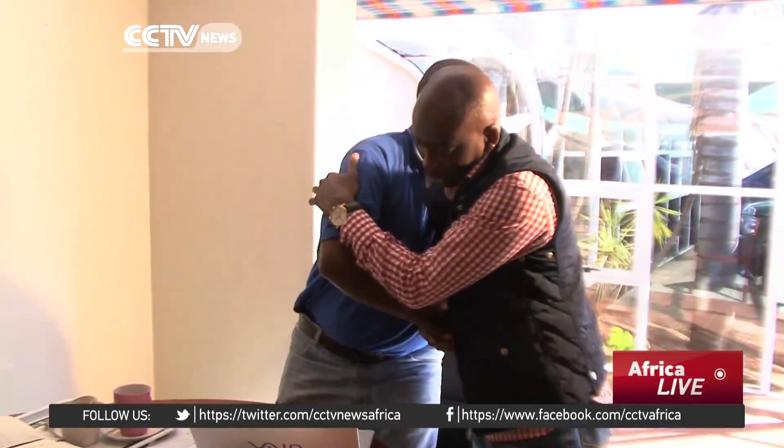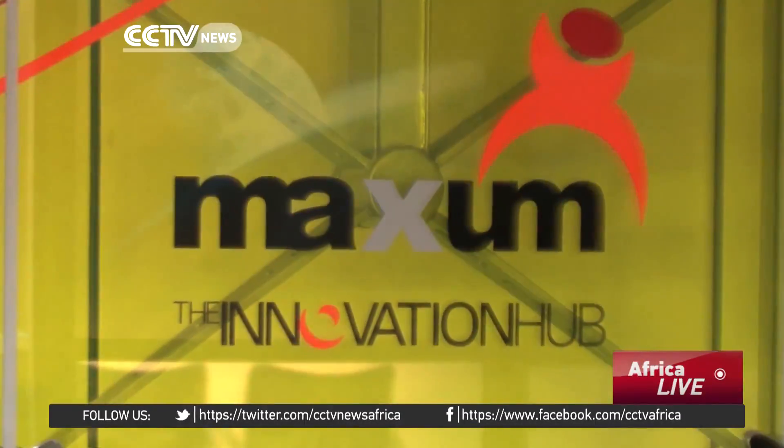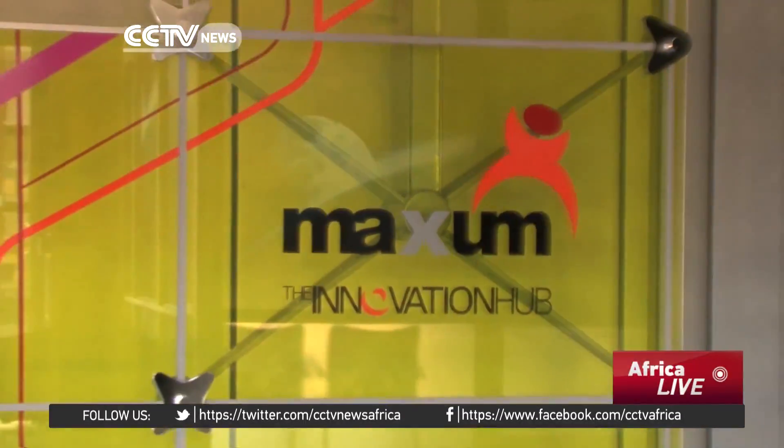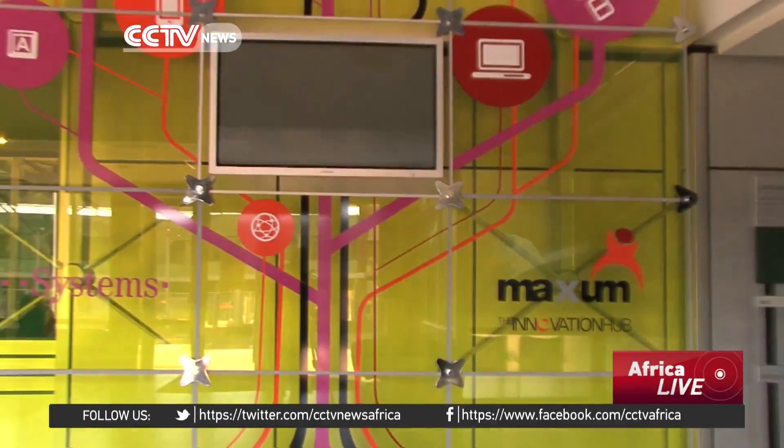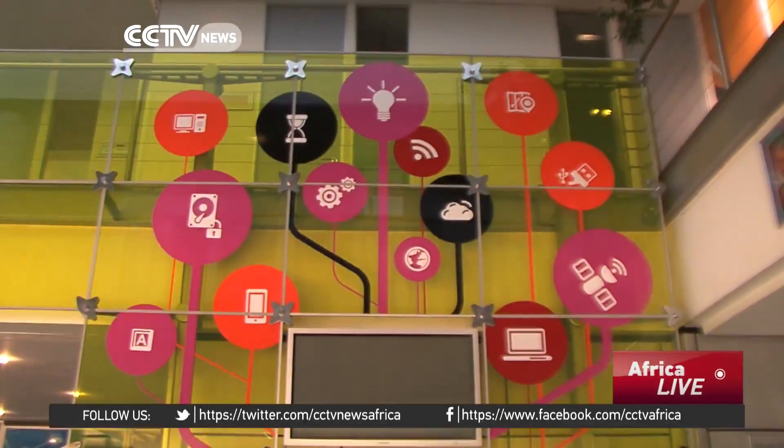Sona and Vilakazi made their innovation a reality through the support of government's Innovation Hub. The Innovation Hub works closely with entrepreneurs to assist them with developing their products, business models, as well as providing a platform to showcase their innovations.